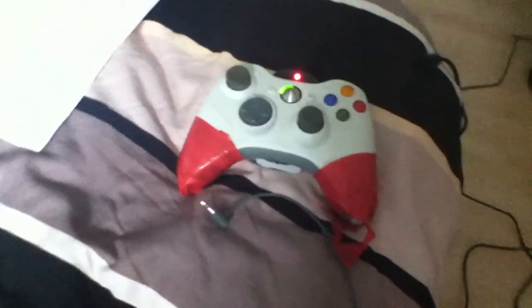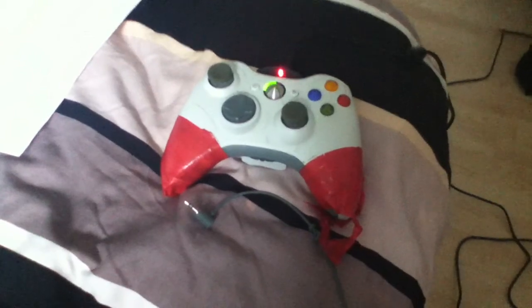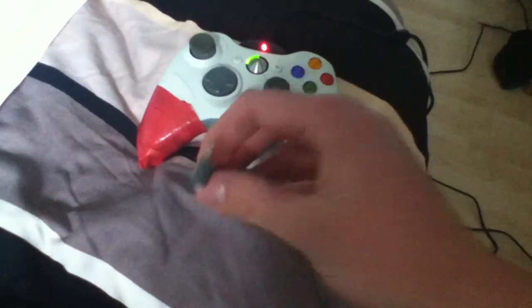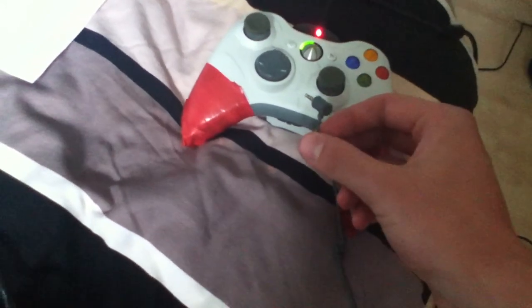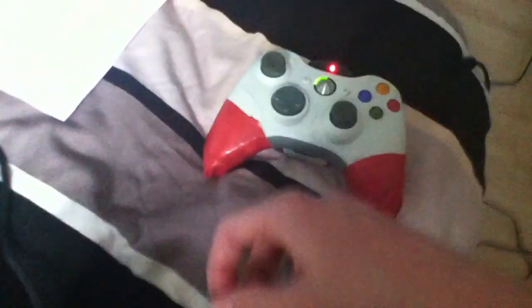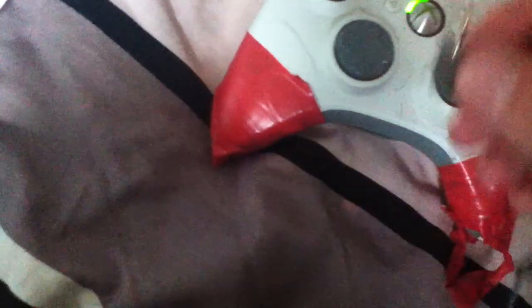Hello, today I'm going to show you how to plug the Xbox 360 mic into your Xbox 360 controller. All you need to do is get this end bit right here and plug it into that little hole there.